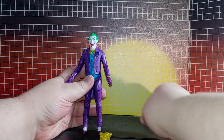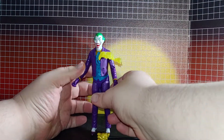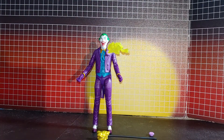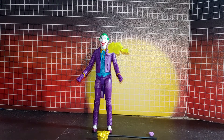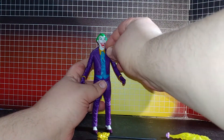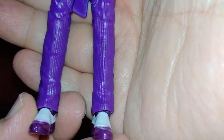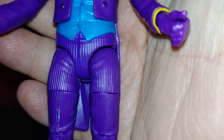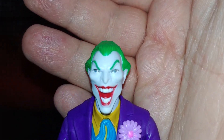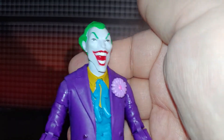The flower comes off, and obviously it becomes front a little bit heavy unless you bend his knees. It's a really nice looking figure and the head sculpt almost has a Jack Nicholson resemblance.